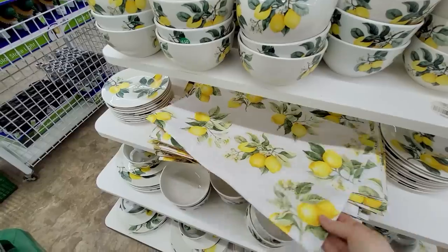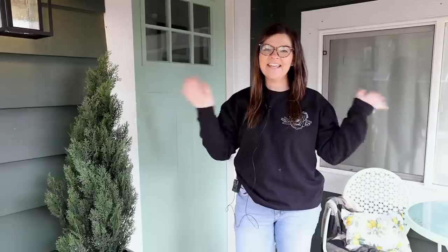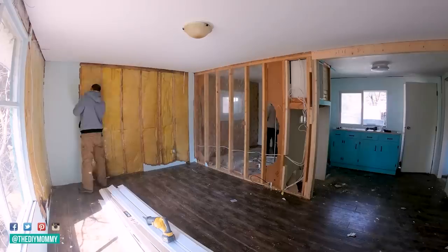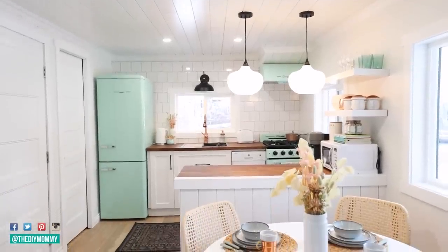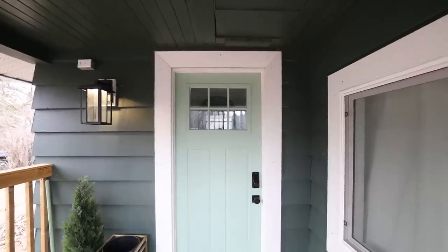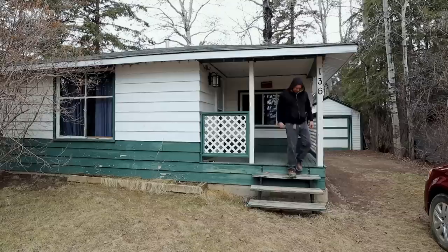Do you need some small front porch decorating inspiration? I'm going to share this porch makeover today. Hey, it's Christina from thediymommy.com. In case you're new here, my husband and I purchased this tiny lake house last year and gave it a complete renovation. I'll leave a link to all those videos in the description box below. Today I'm going to tackle making this small front porch a little cuter for spring, and I hope it'll give you some budget-friendly small porch decorating ideas of your own.